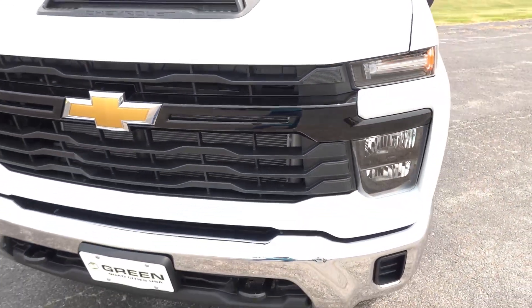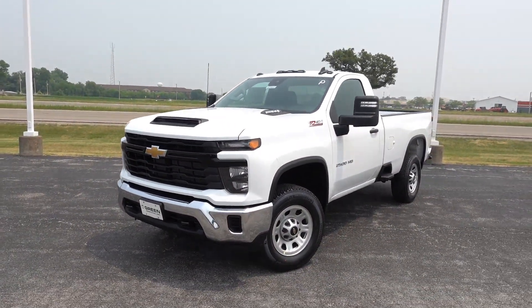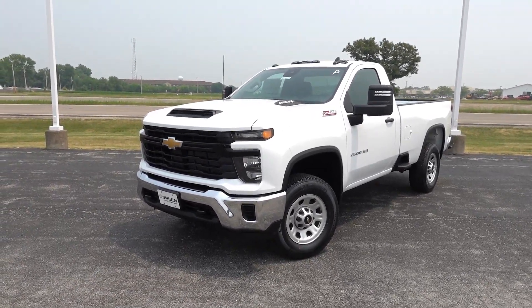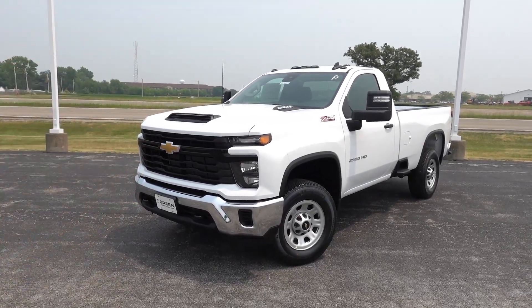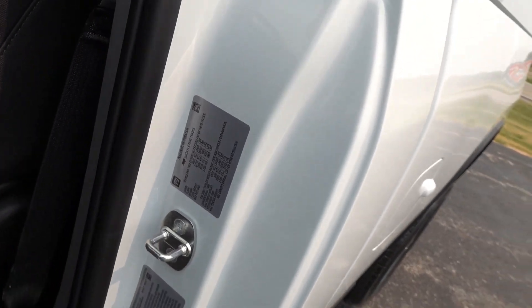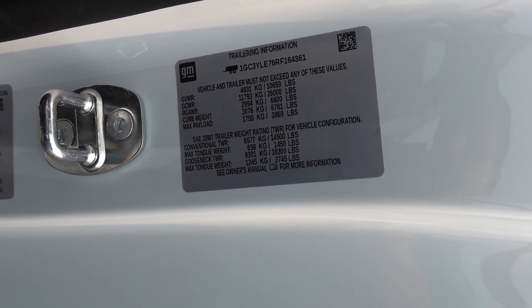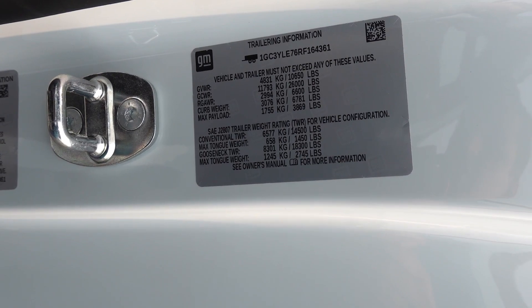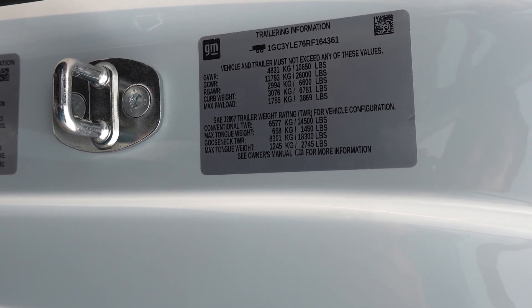I really do think the 10-speed for 2024 is a huge upgrade on these trucks, because formerly they were paired to a six-speed. I would think the towing, payload, and other hauling capabilities would be made just a little bit easier, and you might even gain a little bit of additional fuel economy. Before we wrap up, here are the payload and towing capabilities for this exact configuration: max payload is rated at 3,869 pounds, conventional towing is 14,500 pounds, and the max gooseneck is 18,300 pounds — very capable.